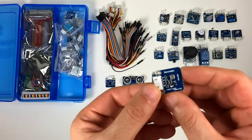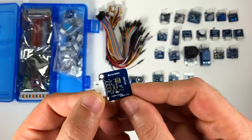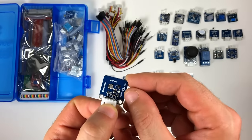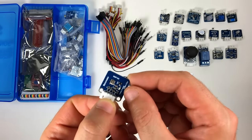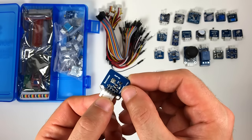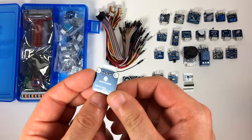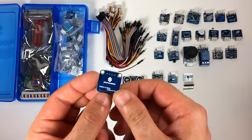It looks like this is the barometer module. It uses the BMP180 barometer, which measures air pressure and temperature. There's even a way you can use it as an altimeter. They're usually paired with gyros and accelerometers to get precise location data.